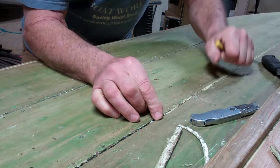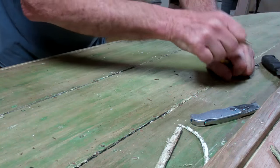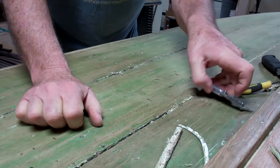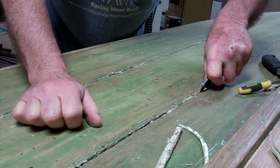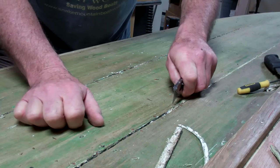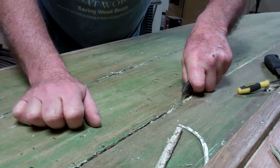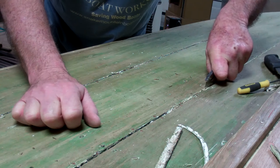And so, when the wood on each side of the seam tries to expand and the 5200 will not contract, what we have is a buckling plank.